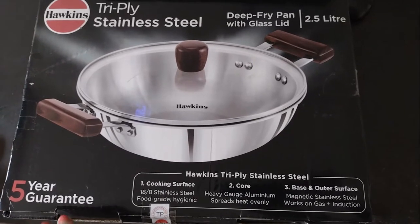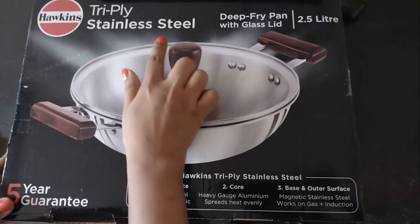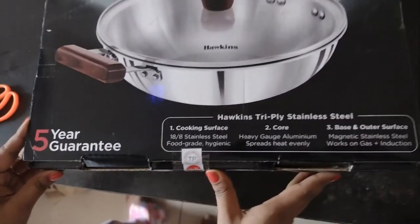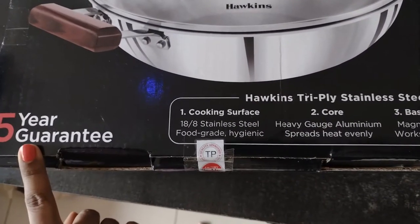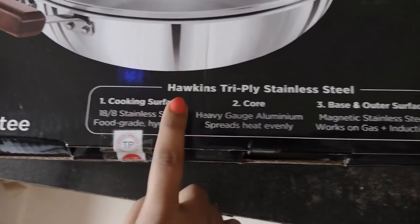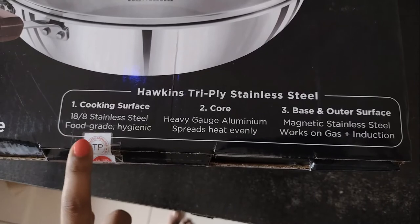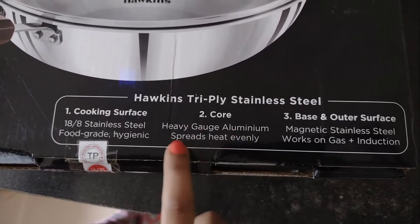This is the main package. It is written here: Hawkins Triply Stainless Steel Deep-Fried Pan with Glass Lid, 2.5 litre capacity. It comes with a five-year guarantee. The cooking surface is 18/8 stainless steel.